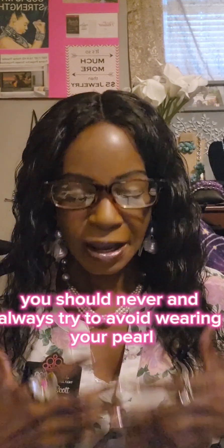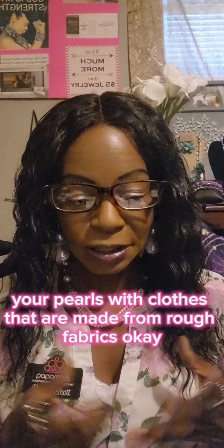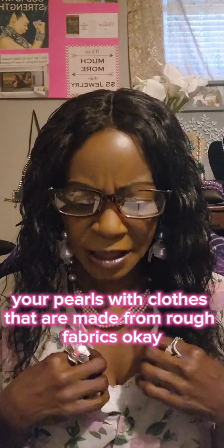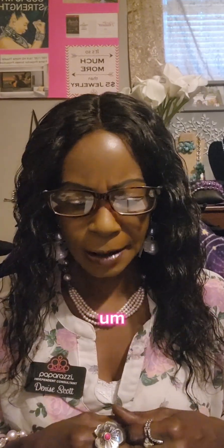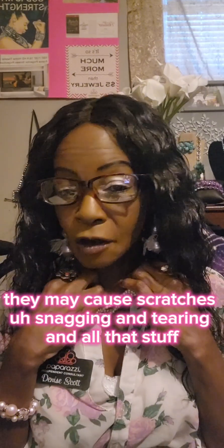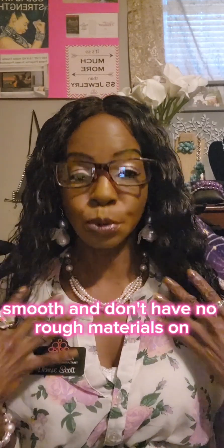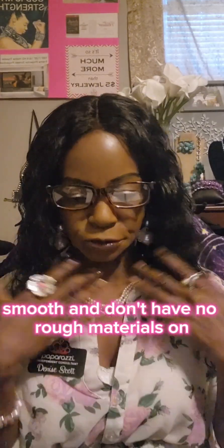Number four: you should never — always try to avoid — wearing your pearls with clothes that are made from rough fabrics. They may cause scratches, snagging and tearing, and all that stuff. So make sure that your clothes are smooth and don't have any rough materials on them.